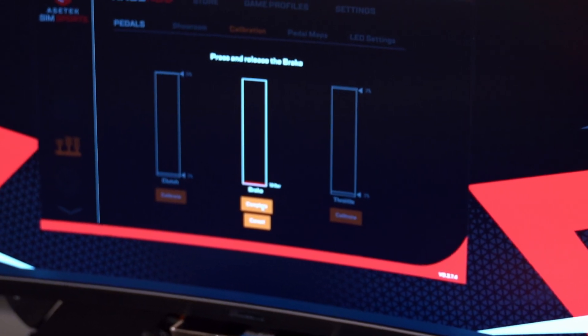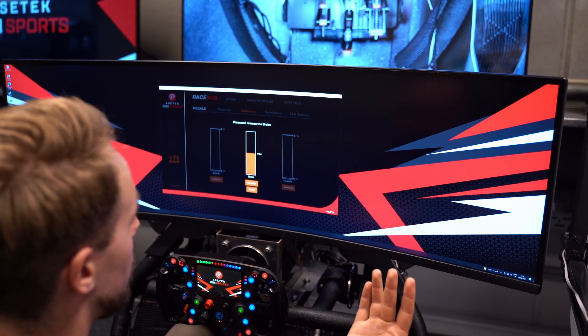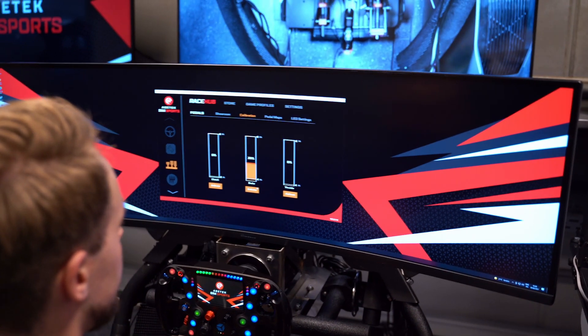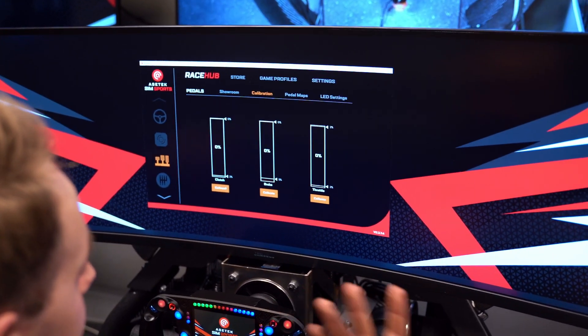We can do the same for the brake and you can see here the measurement in bars — 41 bars, that's what I would like for my maximum brake pressure right now. I click complete and now we can see the brake pedal is adjusted. The same applies to the clutch: press it, click complete and done.